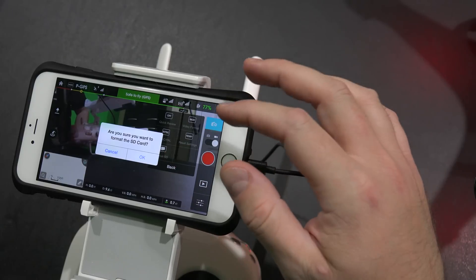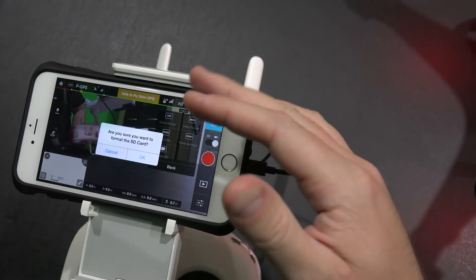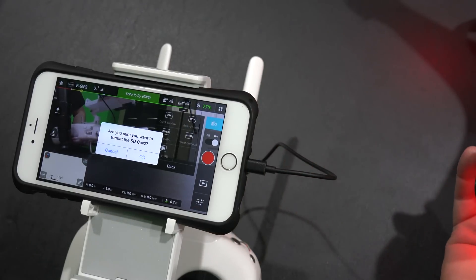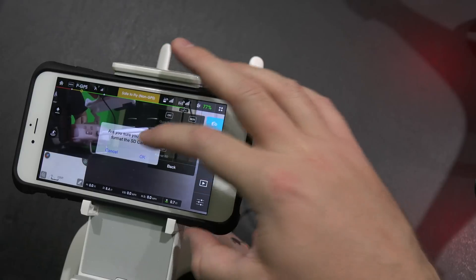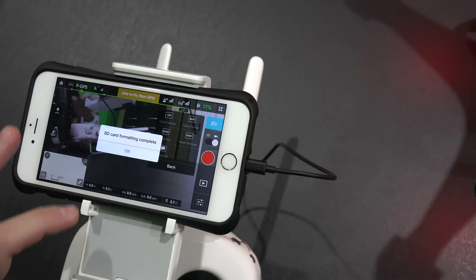It asks you to confirm: are you sure you want to format? So again, make sure if you have videos, photos, or other important files on that card, be sure you've backed those up first because they will be gone forever if you hit OK. So if you want to erase everything, hit OK.